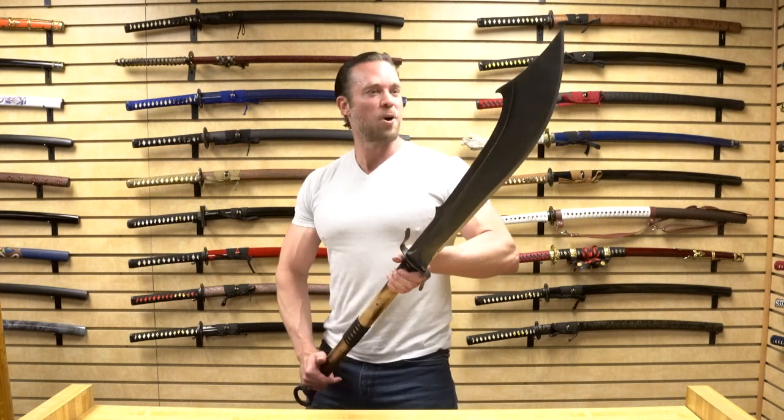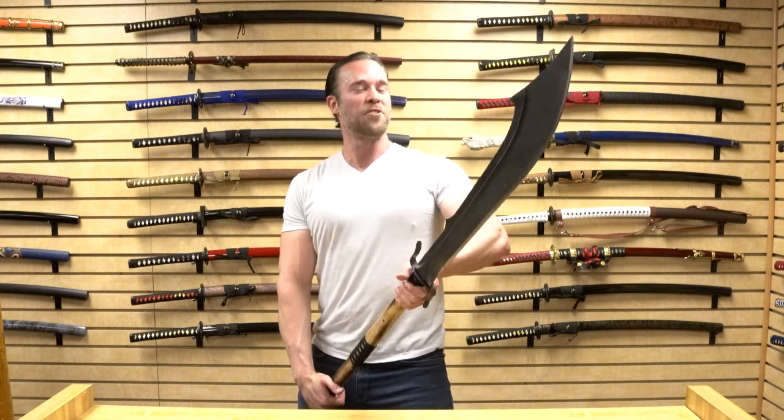Hey guys, this week for Weapons Wednesday we're going to take a look at this Chinese Pudao as well as some of the other new weapons we just added to KarateMart.com. But before we begin, if you could like this video and subscribe to our channel, that would be awesome.